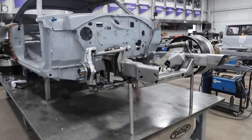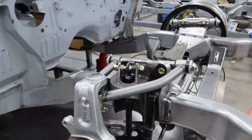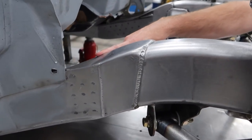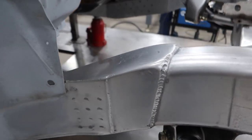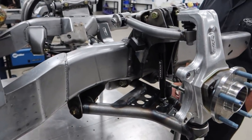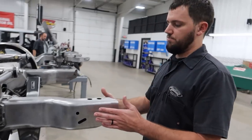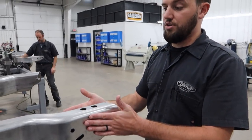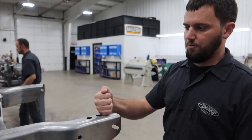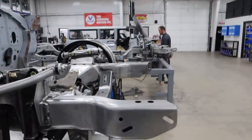Starting right off the bat — Camaro subframe. Rather than the X-gen, for this application it seemed to make more sense. It has a nice arc to it which kind of flows into the factory Daytona hydroform rails. They have a nice radius and finish anyway, so for grafting it into this body it made a little more sense to start with the Camaro subframe.